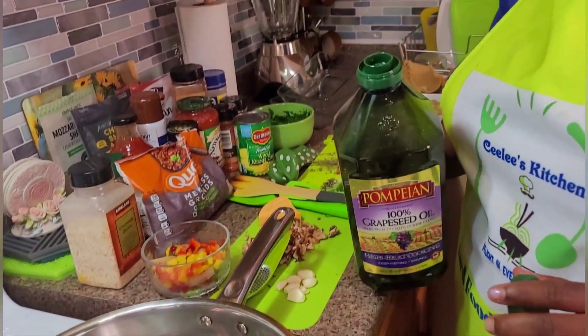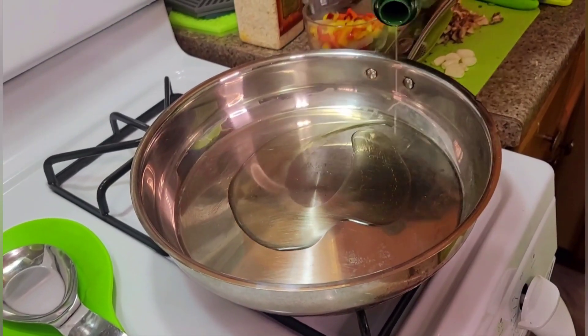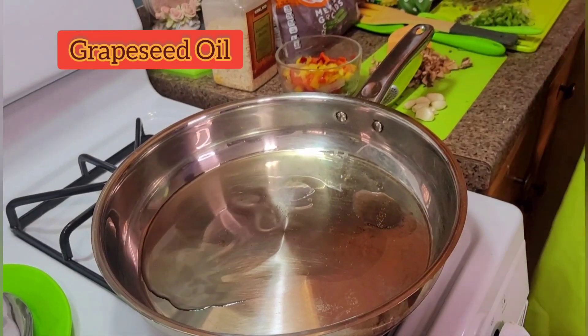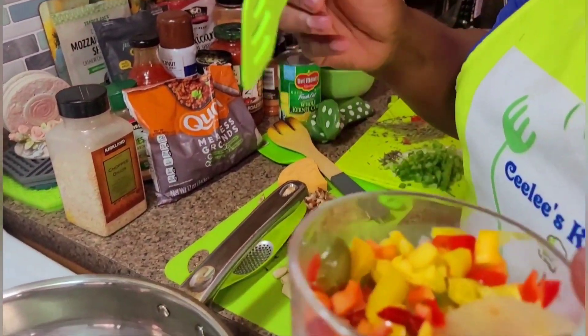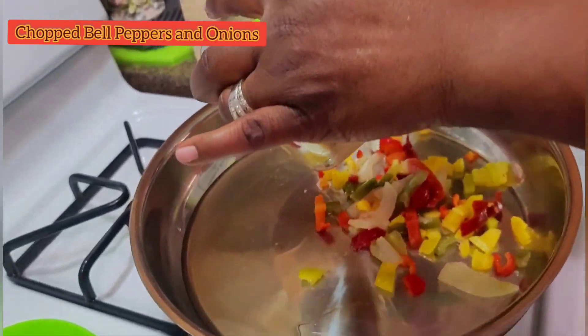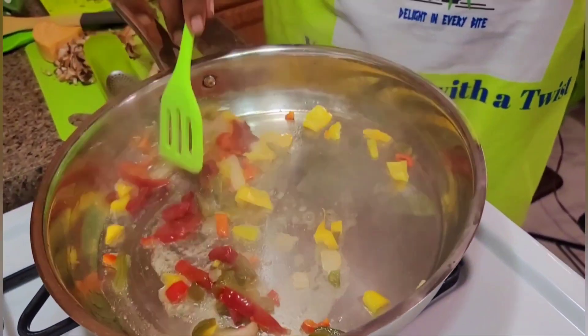I'm going to cook my meatless ground, starting out with some grapeseed oil in my pan. I'm gonna be adding some chopped peppers and white onions and I'm sautéing this.